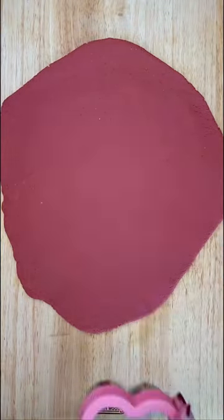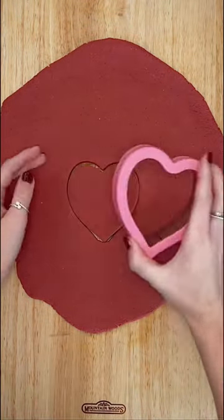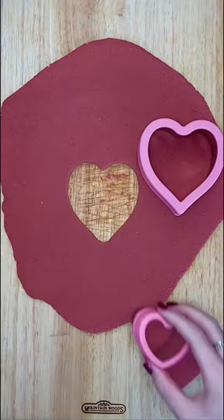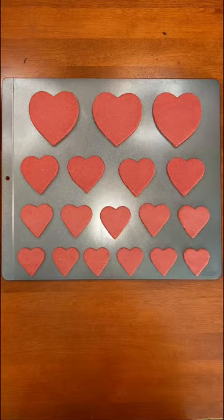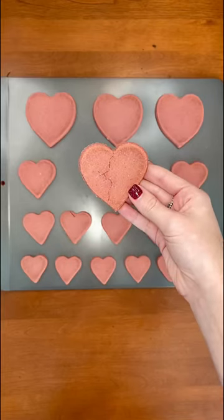I used these cute heart-shaped cookie cutters, but you can do any shape. Once they are all laid out on a cookie sheet, you'll put them in the oven for about 20 minutes at 350 degrees, and once they are done they'll look like this.